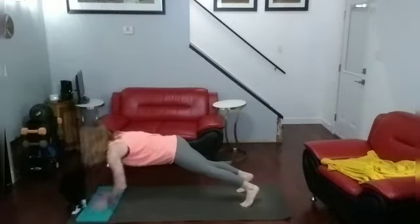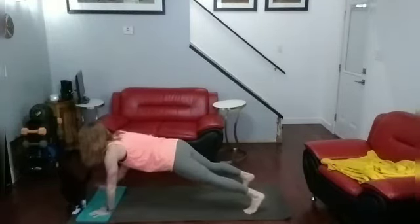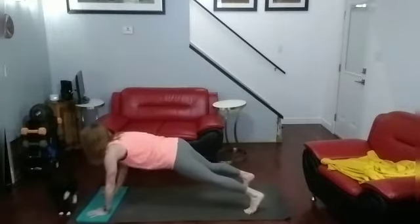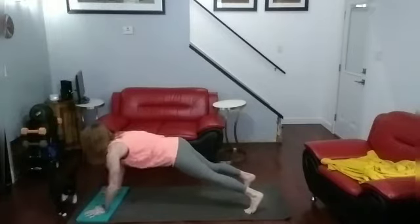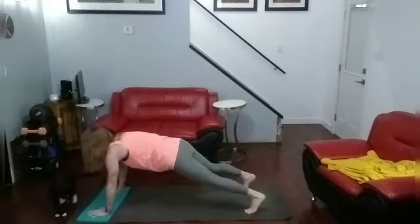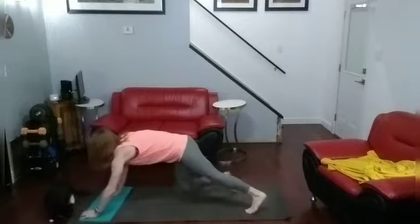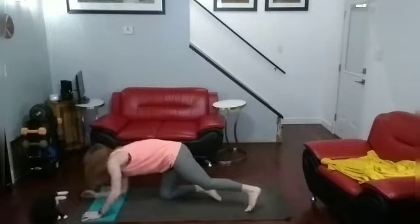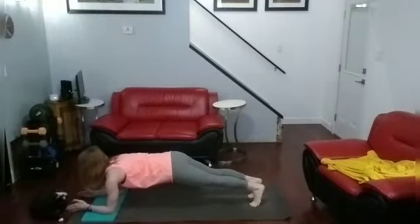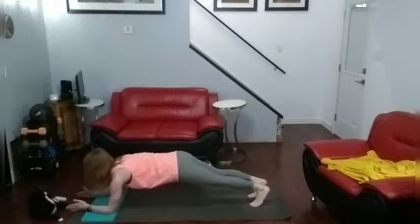Shoulder taps: 1, 2, 3, 4, 5, 6, 7, 8, 9, 10, 11, 12, 13, 14, 15, 16, 17, 18, 19, 20. Down. Plank hold. Hold. 1, 2, 3, 4, 5, 6, 7, 8, 9, 10.